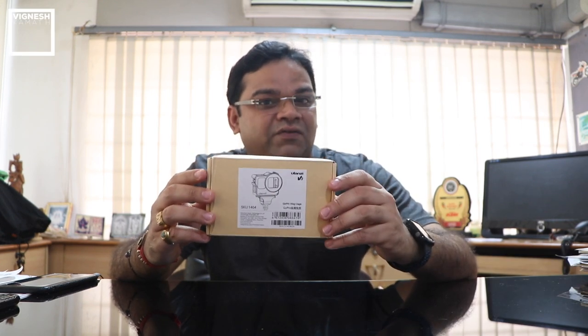Hi, welcome to my channel. Today I'm going to review the world's most tough and most compact GoPro vlogging cage by Ulanzi, called the Ulanzi V3. This is the upgrade from the Ulanzi V2, and let's unbox it quickly and do a review.